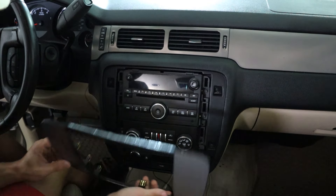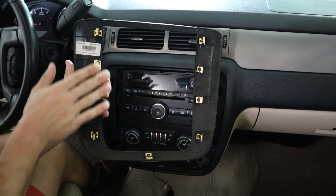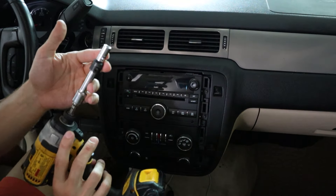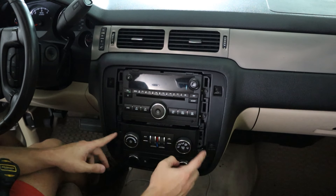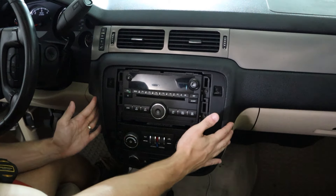To uninstall the stereo, you want to be careful. Go ahead and order yourself some of these cheap panel trim removers. We need to remove this trim, so let's start from the top. Try to get in between the panel — it's about three clips on both sides.